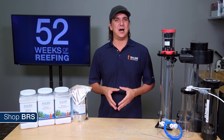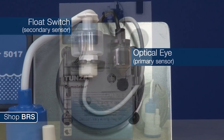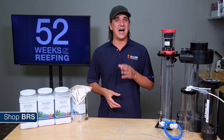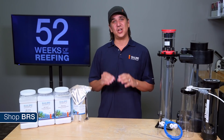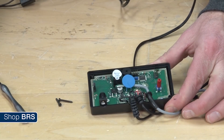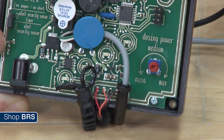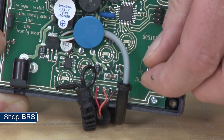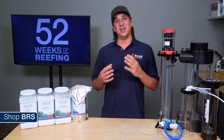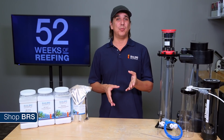It all starts with a good auto top off you trust. The only one I use these days is the Tunze Osmolator because it uses an electrical eye for the water level that doesn't have any moving parts. It has a backup float switch, audible failure alarm, internal shut off timer if it has been on too long, as well as a lesser known feature inside the control box where you can control the speed of the pump to not only meet your dosing needs but also works in conjunction with the timer to reduce the chances of a serious overdose. Most importantly, in over a decade of using them with dozens of tanks I have never had an Osmolator fail me, nor have I actually ever seen it happen to anyone I know personally.